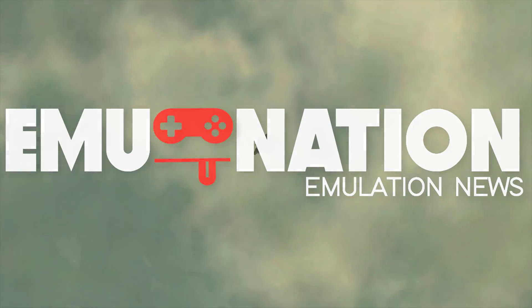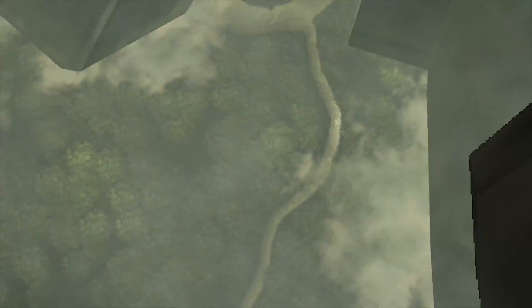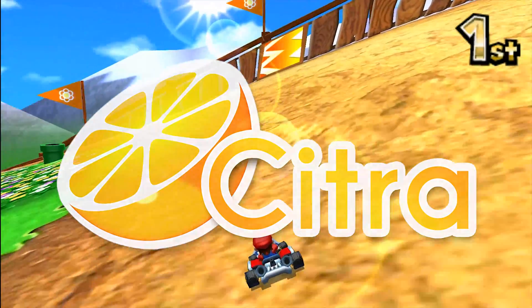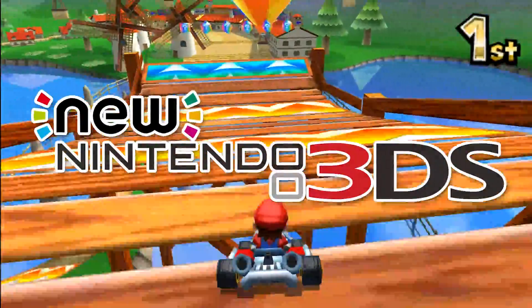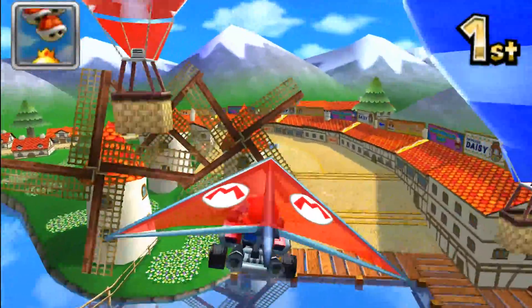Good day guys, Austin here. In this one today what we're going to be doing is sorting out our controls on the Citra emulator. For those of you who don't know, the Citra emulator is a 3DS emulator that allows us to play our 3DS games on our PC.